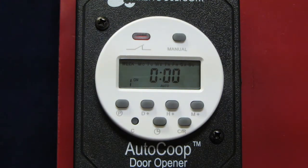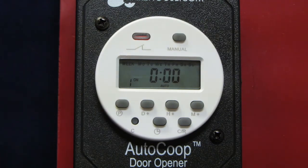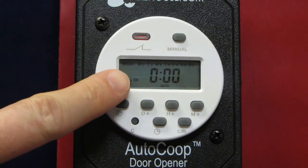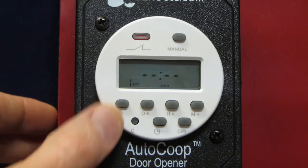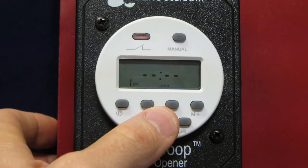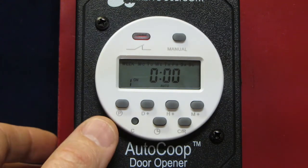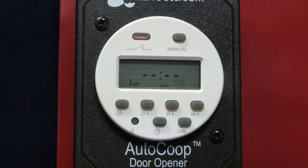Now we'll set the open and close times, which will be the same each day of the week. Press the P button and you'll see a 1 on the bottom left — this is program 1. You'll see the text "on" noted next to it. The "on" means this is when the door will close, and "off" means this is when the door will open. When it says "on," set the time you want the door to close at night. Press P again to change it to "off" and set the time you want the door to open in the morning.